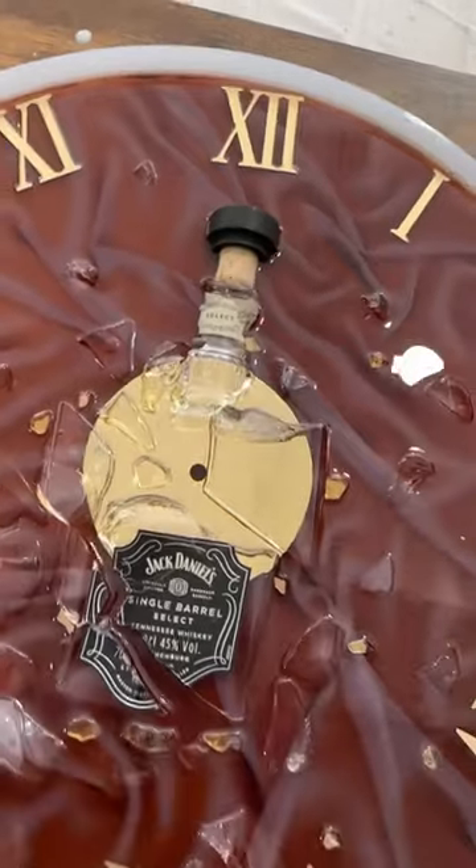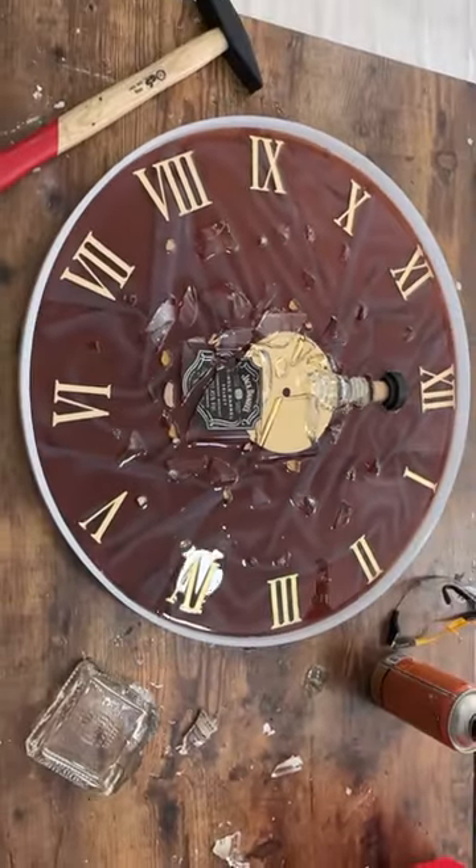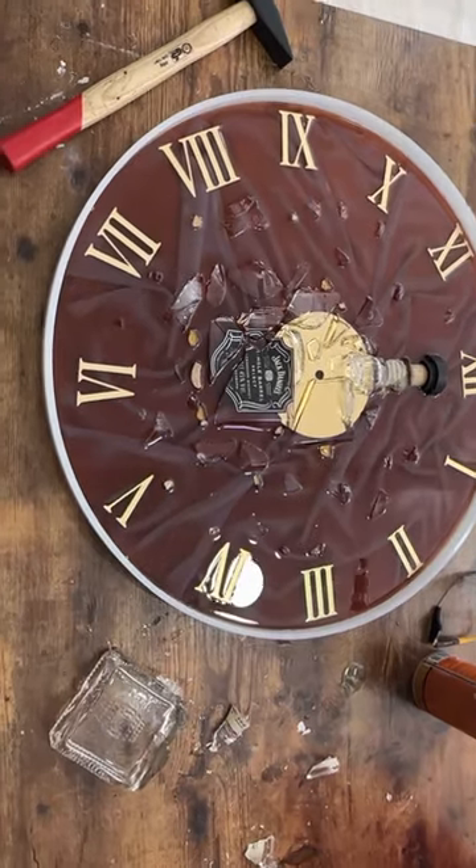And... ta-da! The clock is ready! Now you know the secret of how to do this beautiful work.